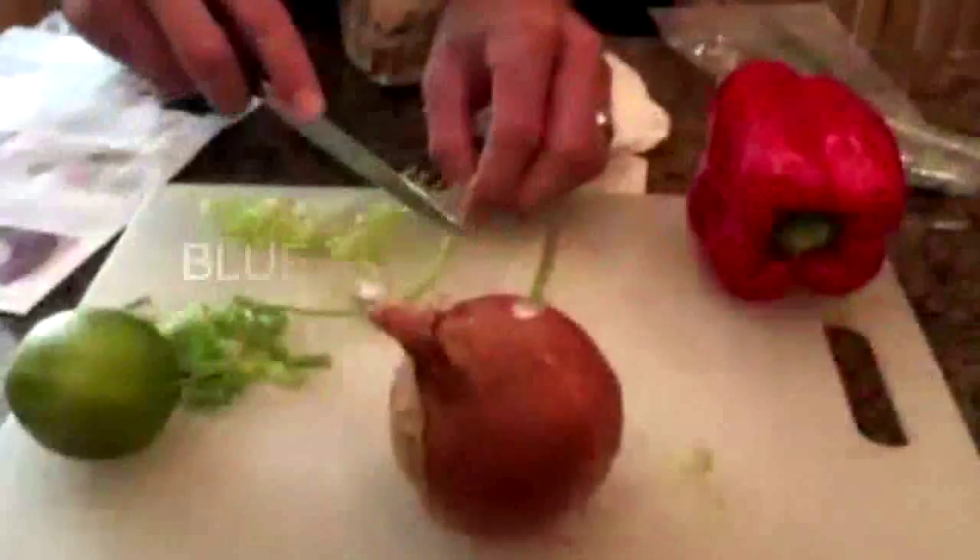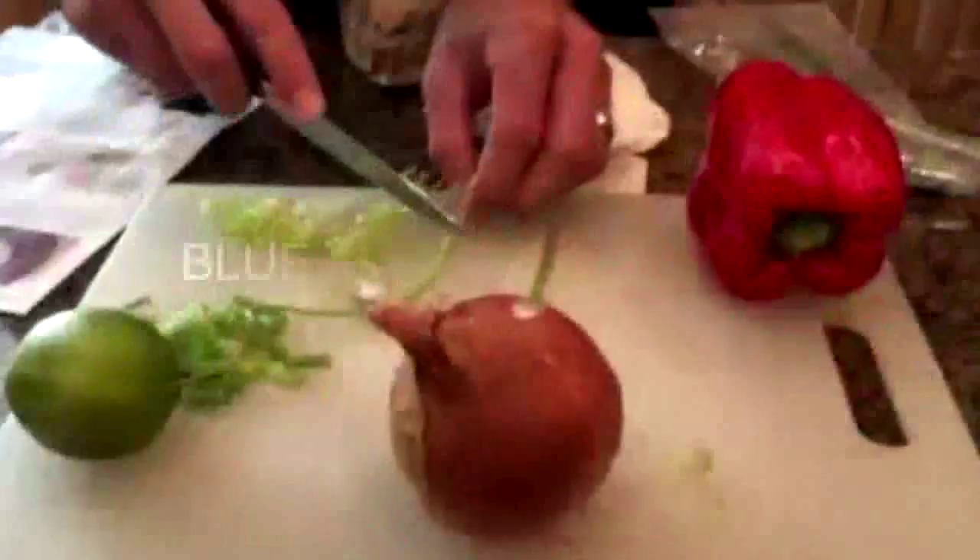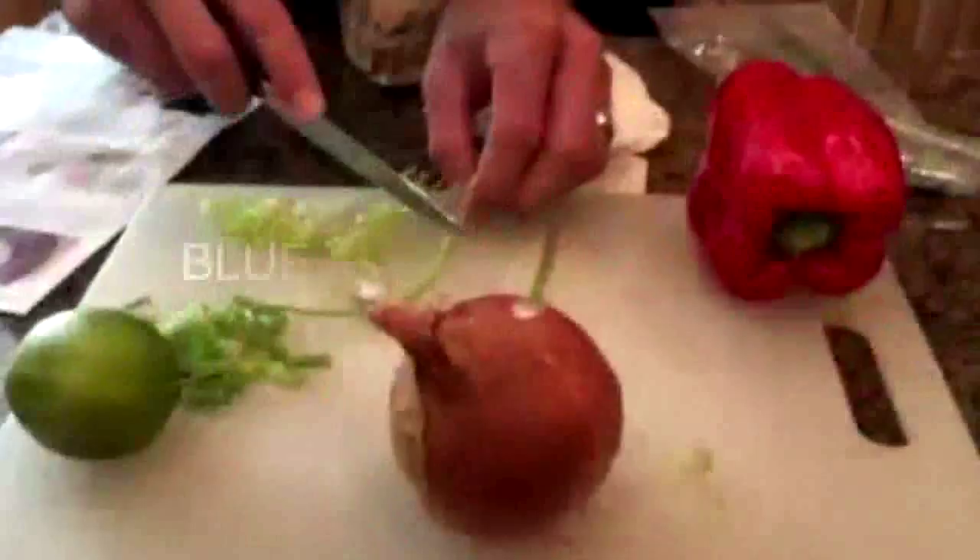Today we're making chicken pad kee mao and we have all of our ingredients right here in front of us. It took a little longer than expected and it left behind quite a few dishes.